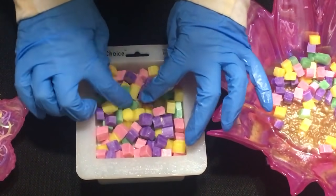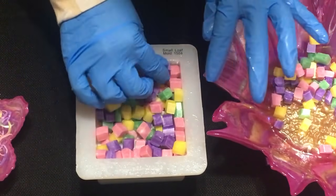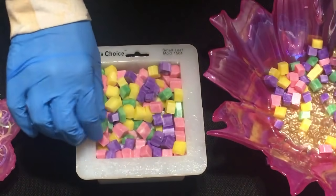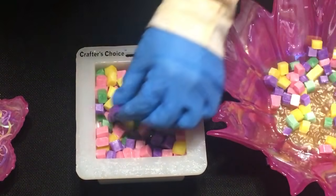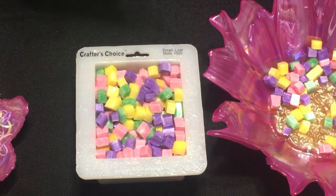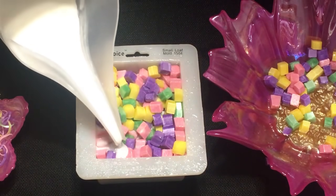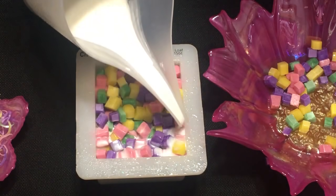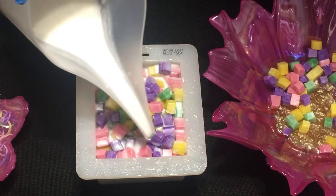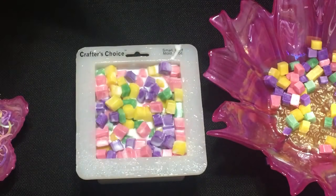The first embed will go there, the second, and the third. Okay, let's spritz it again. I'm going to take that green one out — I thought it was spilling.